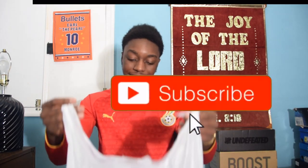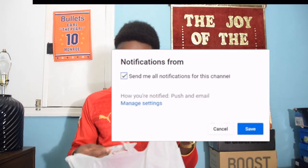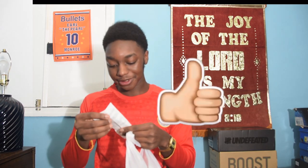Hi guys, my name is Ozzy and today I'm going to be doing a review on something that I bought from Walmart. You can see the Walmart bag right here. Save money, live better — you already know that's the slogan. That's exactly what I did. So basically, I bought this hoodie for $9.96 plus tax.